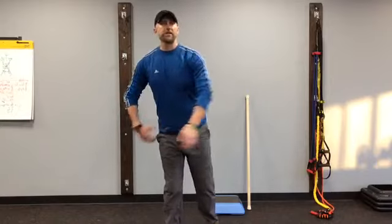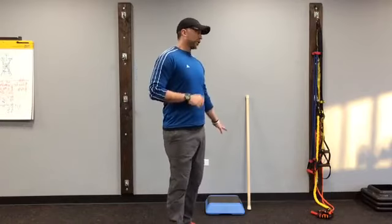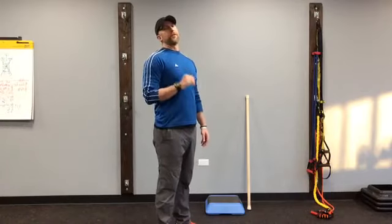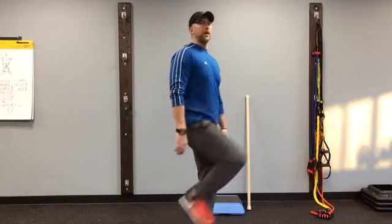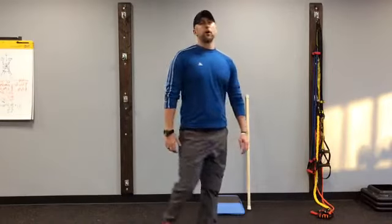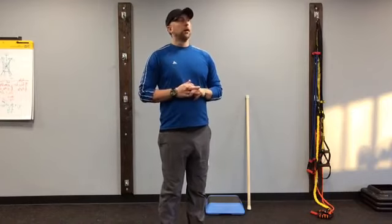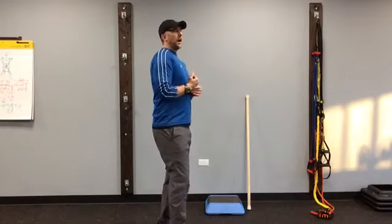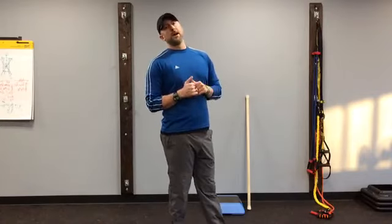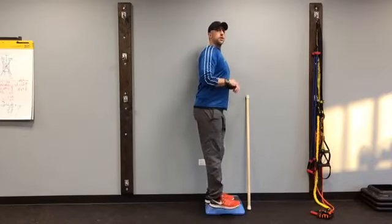I've talked about the Trendelenburg sign about two dozen times over the past year. The side step up is different than a front step up. Front step ups are a little bit tougher because you have to lift that leg, and for those of you whose hip flexors aren't working so well yet, that one's a little bit tougher. The side step up I find with MS, a lot more MSers can do.